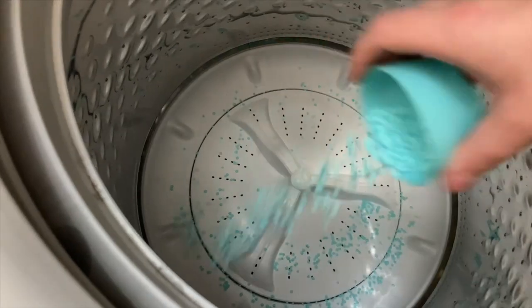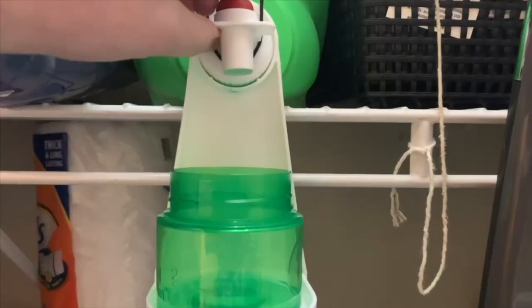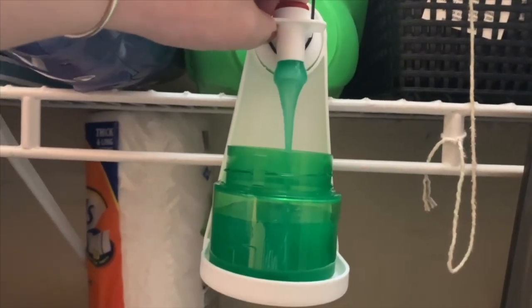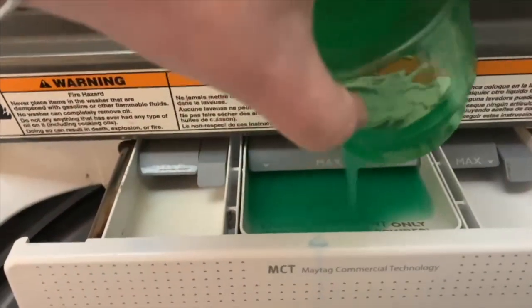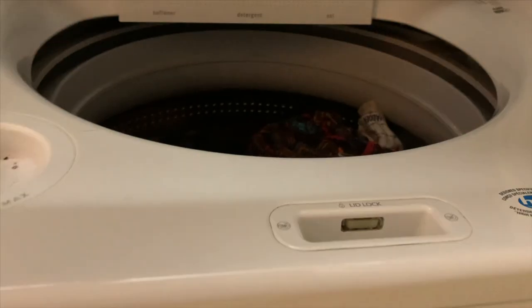I'm going to start by adding a capful of the Downy Cool Cotton scent beads to the drum of the washing machine to help make my clothes smell fresher for longer. Then I'm going to add a capful of liquid laundry detergent to the tray. For those of you wondering, the detergent cup is sitting on something called a Tiny Cup — this is one of those products TikTok made my mom buy, and it's actually super helpful, especially when I'm holding the camera with only one hand. It also catches any detergent that drips out of the nozzle.